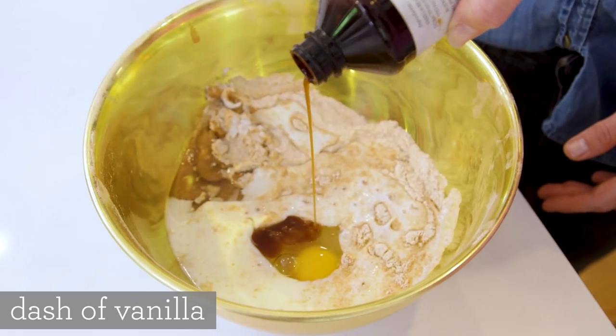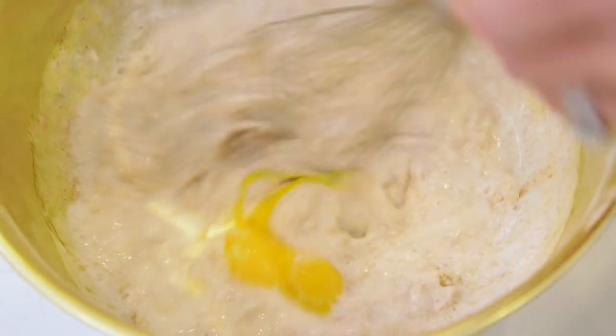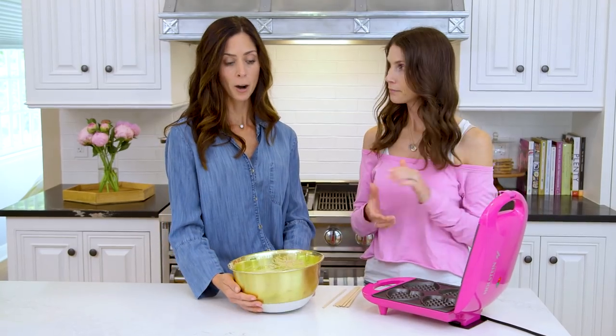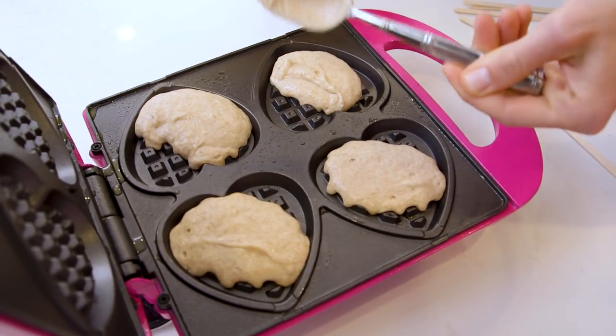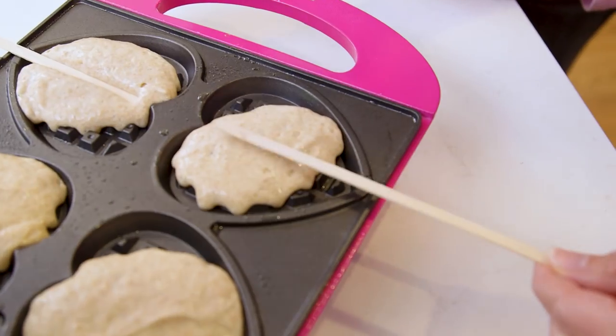Just a dash of vanilla — my favorite flavor. I'll go ahead and start stirring it up. Alright, so we have our very pink waffle maker. I'll open it up. We're going to take our mix, and what I like to do is fill each heart halfway. Smells good already! And once you have it about half full, you're going to go ahead and place your sticks.